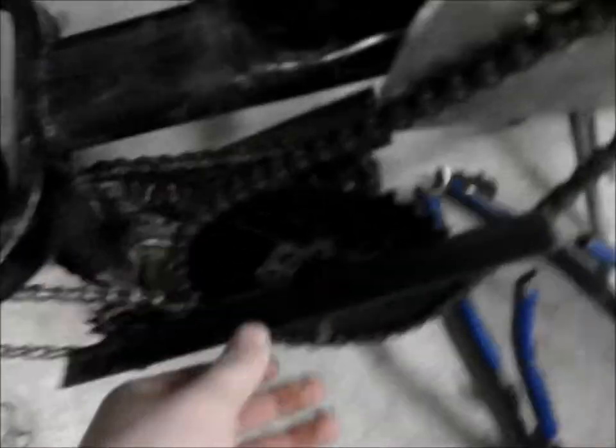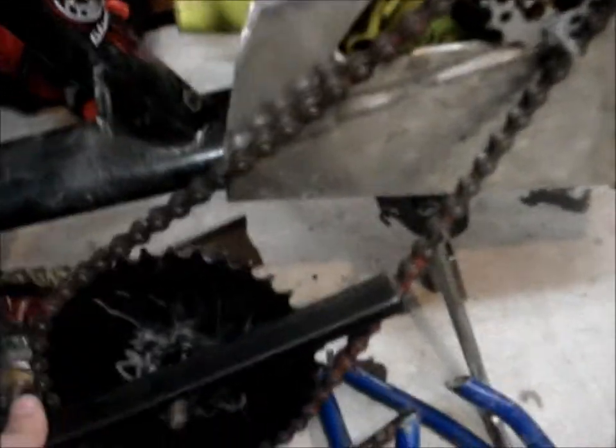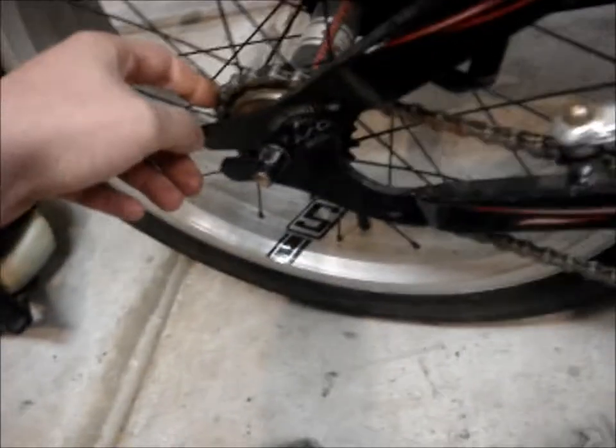That's a decent ratio — you're going from here to here, and down from that one to this one back here. This one is a slightly larger in the back, so it's still doing a little bit of something, but I don't really count that.